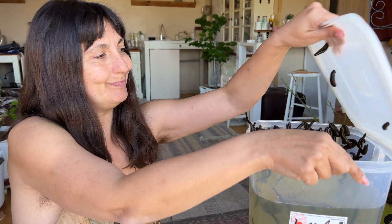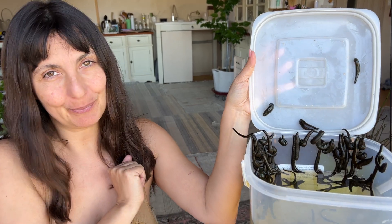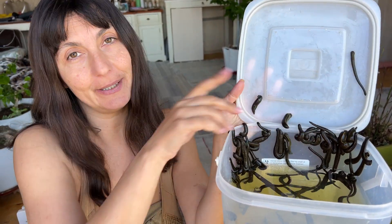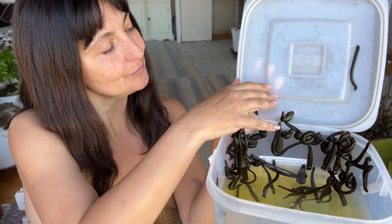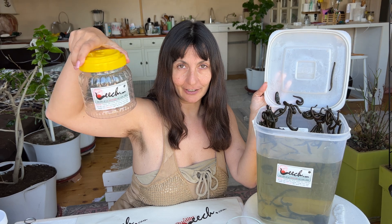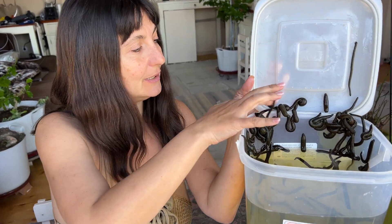Leeches do survive between seven to thirteen days depending on how they're shipped during transit. Today we're going to ship them in a special kind of way using this jar, and we're not going to be using gel — absolutely zero gel allowed. Let's see how we're going to accomplish this.